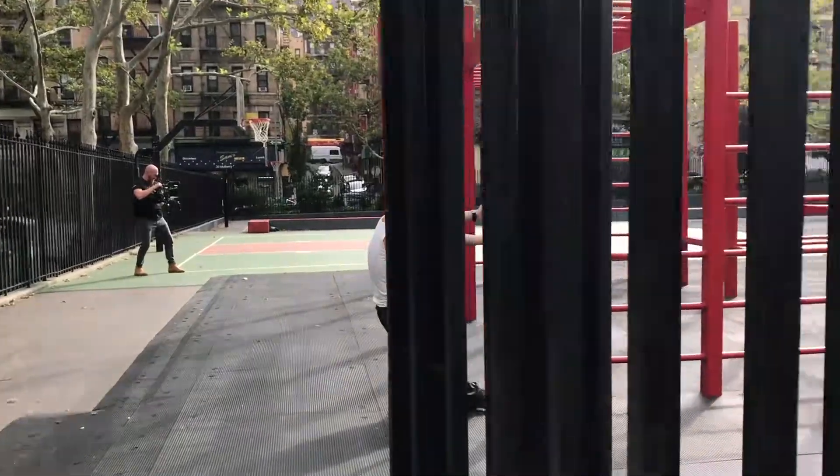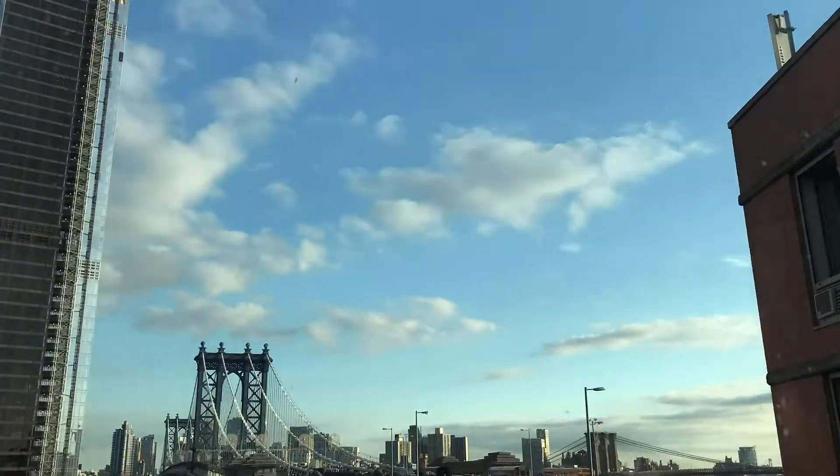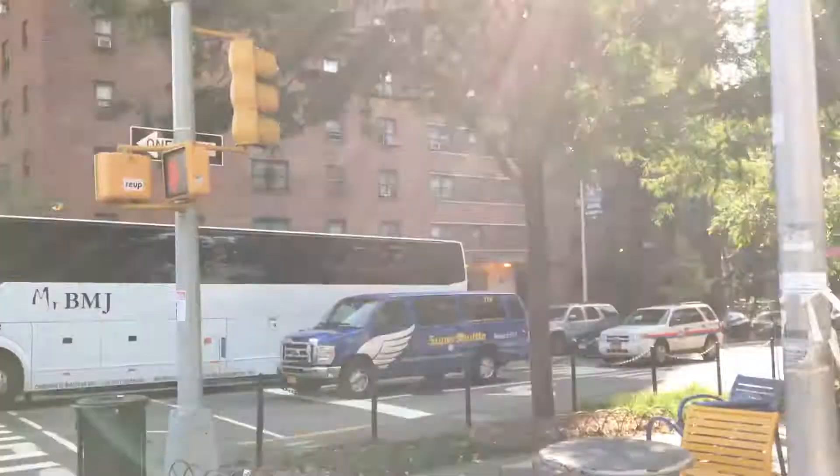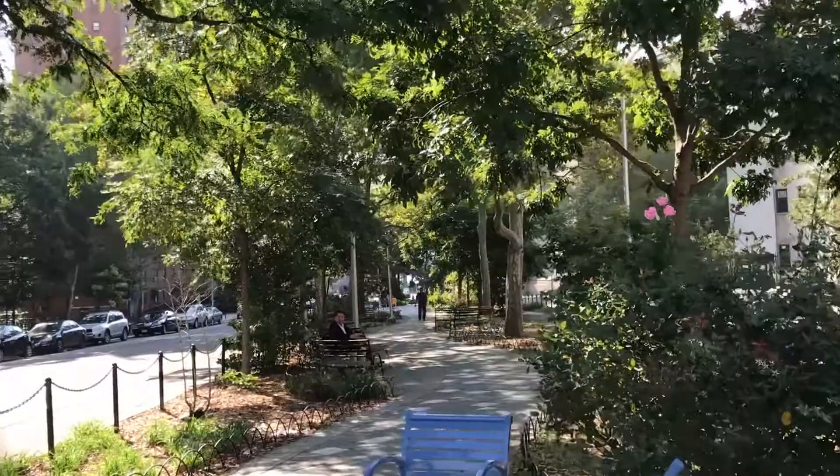Another day, another workout. There's other people filming here. What's up everybody? Today I want to show you a couple things. Number one, I want to show you this thing I made.